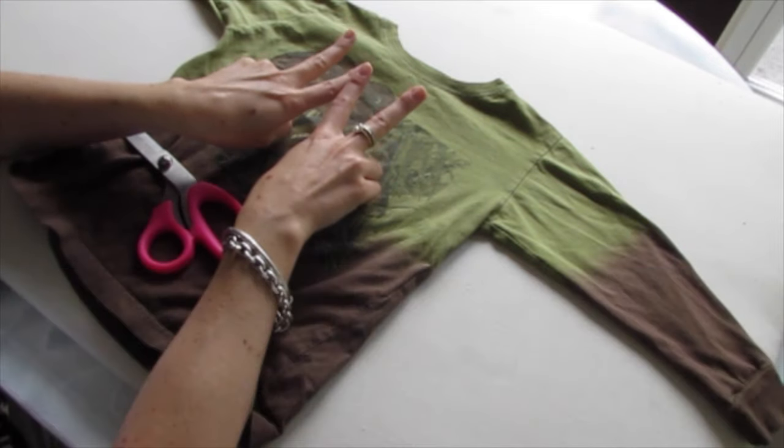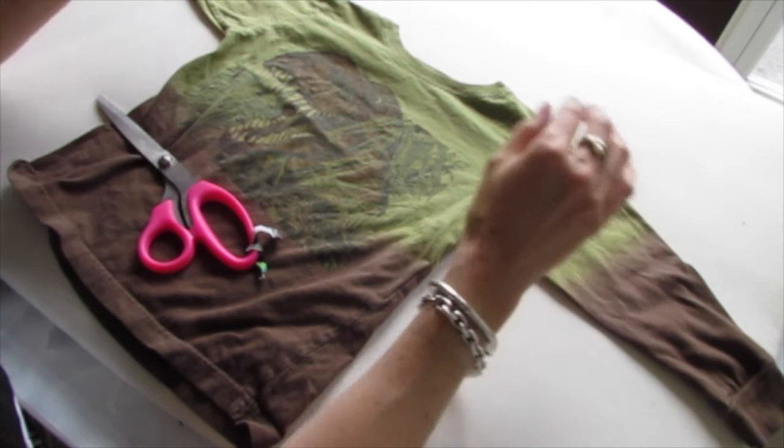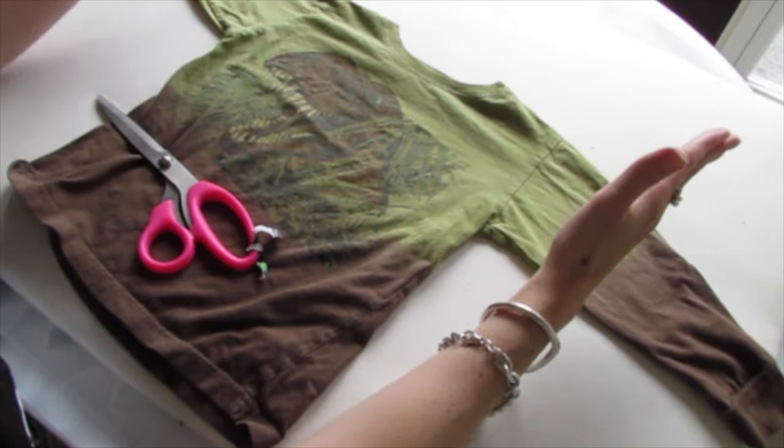Yo, yo, yo, it's Cinderella, so what up? Today I'm going to show you a really easy trick on how to make a long sleeve shirt into a t-shirt.